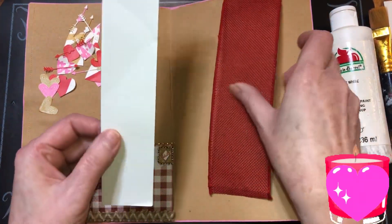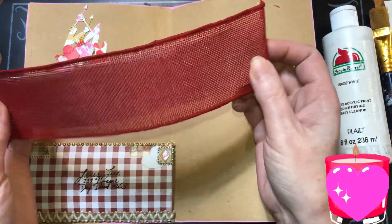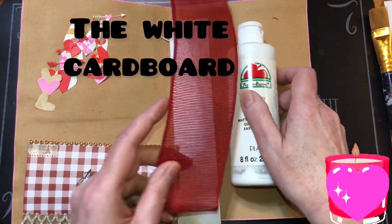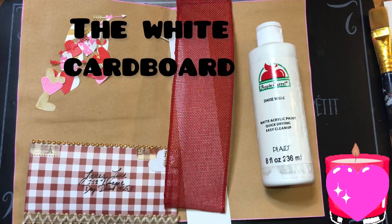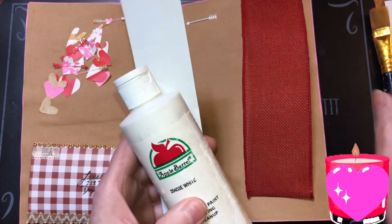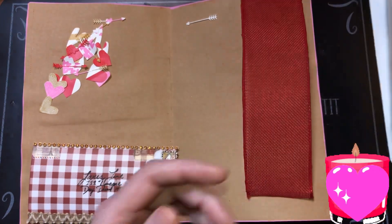I have this piece of cardboard I just want to put inside here and then I'm gonna sew it, but I'm gonna paint it white first. So I'm gonna set this aside — the brush and the paint — this is the paint I'm using.